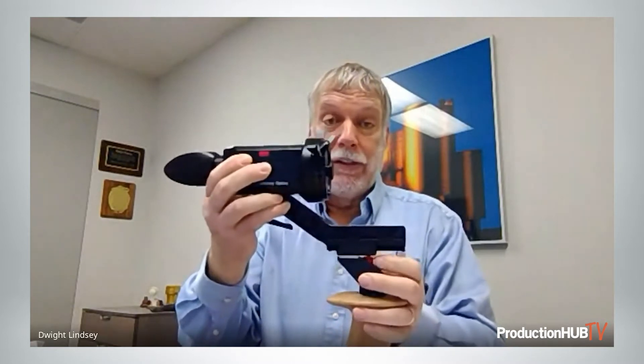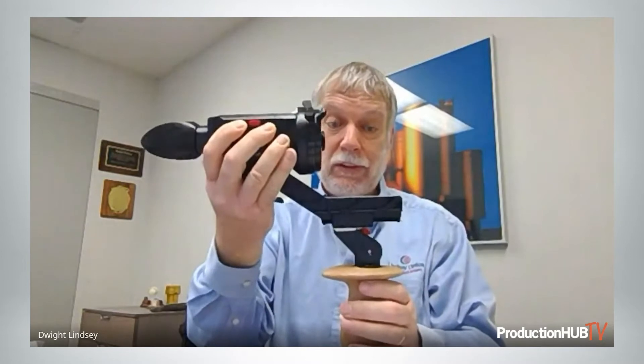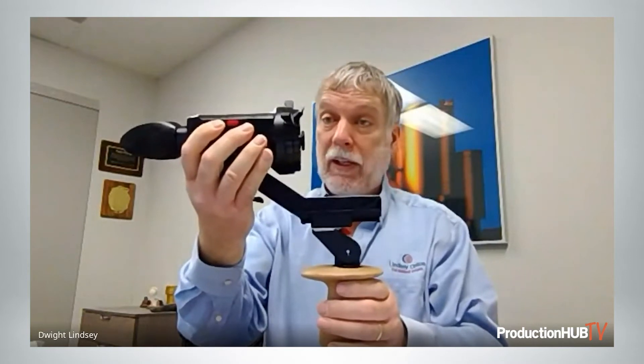We've got it set up here with a handle extension, which allows you to get good balance with the heavy lens. You can also mount this custom oak handle directly under the viewfinder if you wish, if you have a lightweight lens — perhaps a compact prime or something like that.